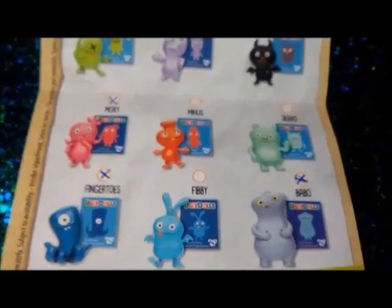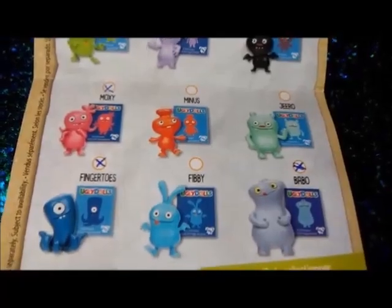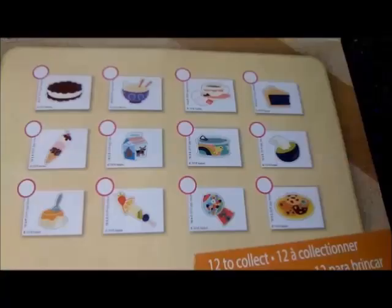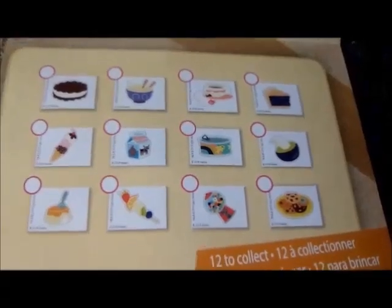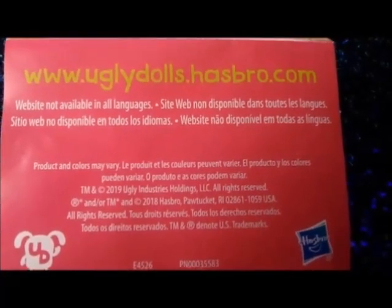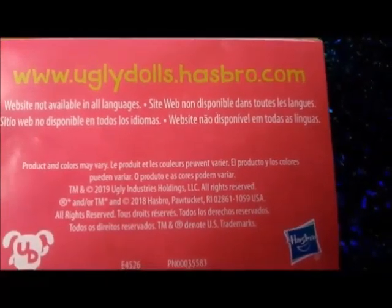Minus, Jiro, Finger Toes, Baby, and Babbo. There's also 12 envelopes to collect and 12 stickers to collect as well. You can visit the Ugly Dolls website at www.UglyDolls.Kasbro.com.